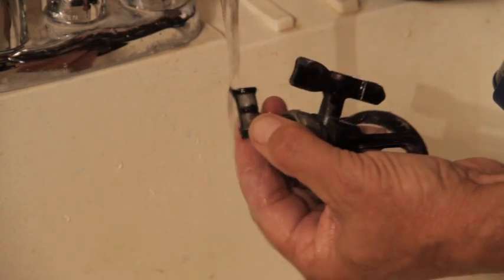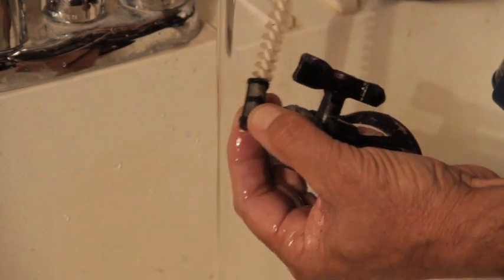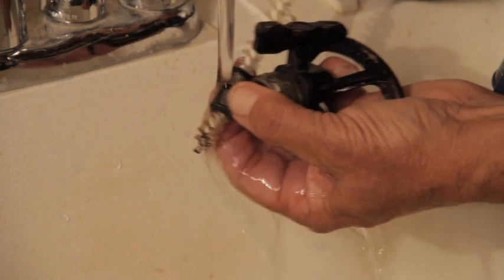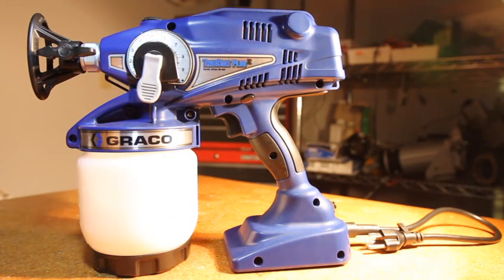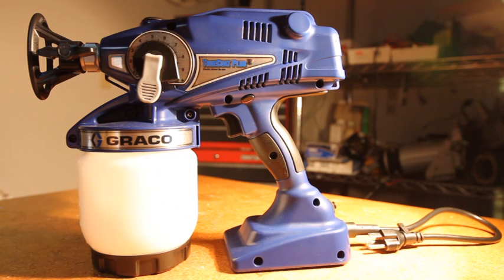If unclogging does not fix the problem, you may need to remove the tip and filter for further cleaning. After excessive wear, you may need to replace the tip assembly or replace the needle assembly. If you are still experiencing problems with your sprayer, continue to the next troubleshooting video.